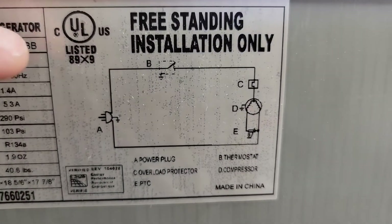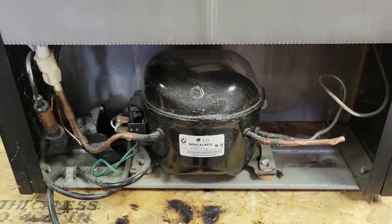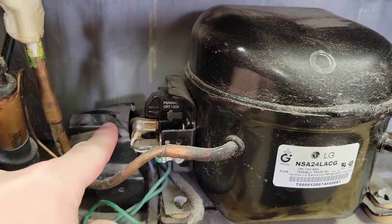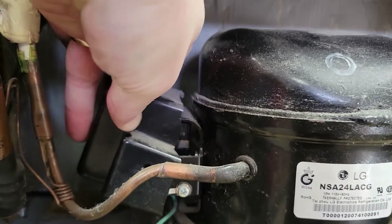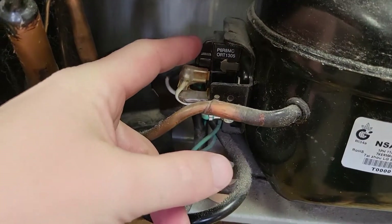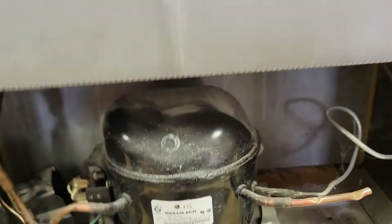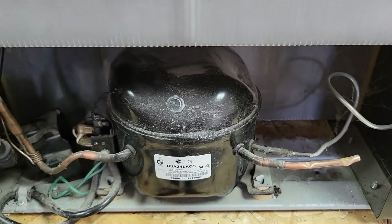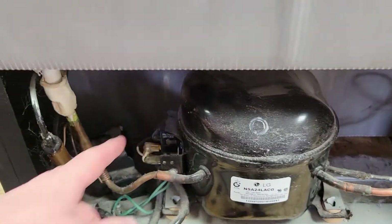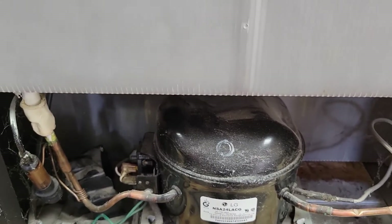Down here on the bottom is the compressor — that's the big black piece right here. This is the PTC relay. The biggest thing when diagnosing these devices is to just plug them in. If the compressor is humming and buzzing and you let it run and it never gets cold, throw the thing away. But if you plug it in and the compressor is not buzzing and not running, then you need to try to fix it — because it could be the PTC, the thermostat stuck open, or the overload protector.